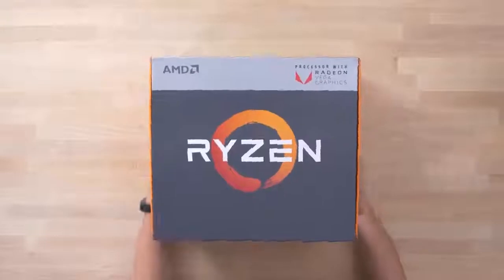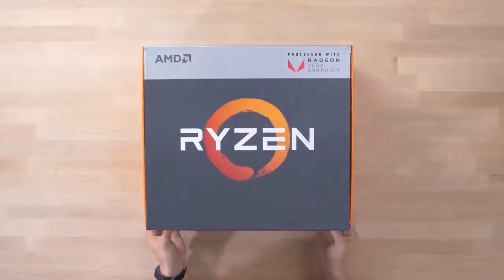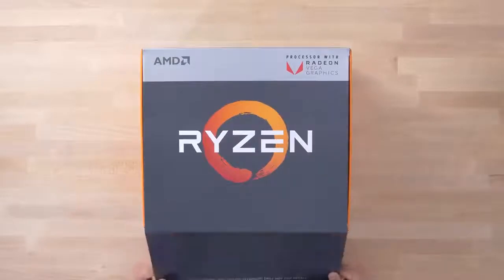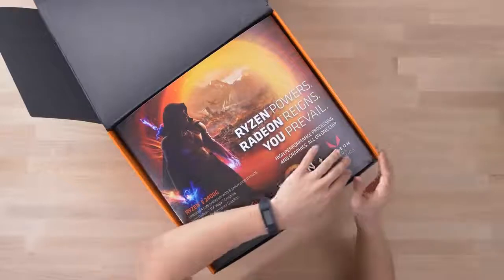We've got some multi-cam setups going on today, so we've got a top-down camera. Let's go ahead and rip the — Velcro. Now I've got to level with you guys: I've actually already kind of unboxed this because I've already started my testing. Testing is underway for this guy. Apologies in advance if you see some of the packages have already been opened.